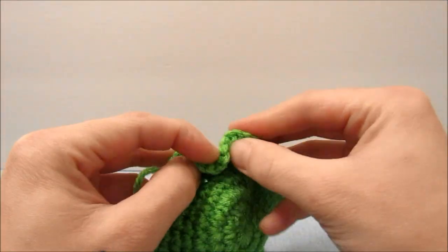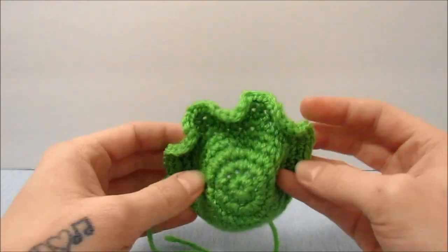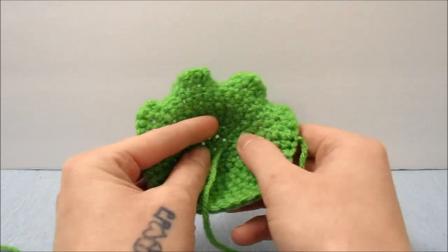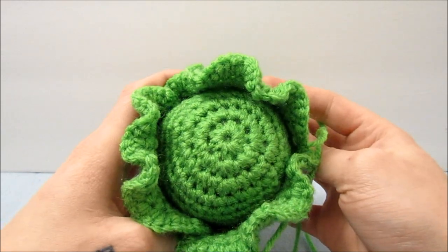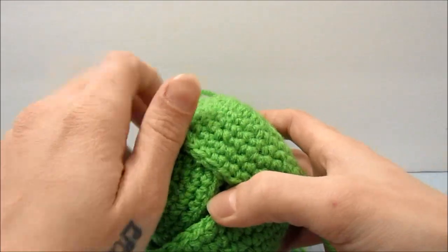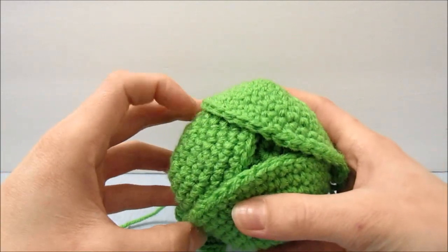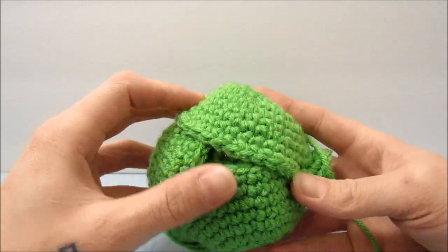And that is our leaf. Now you can just make the ruffles look a little more uniform. We are going to want to make 2 more of these so that we have 3 all together. When you have all 3 leaves made, set them up to your ball, all lined up with the bottom circle, so that they all have one side underneath and one side on top of the other.